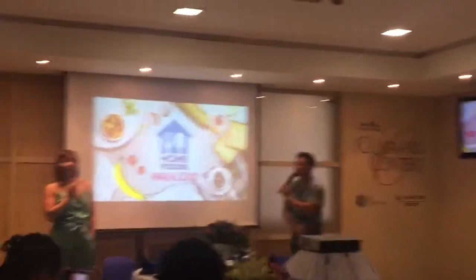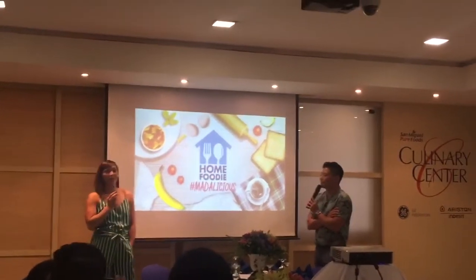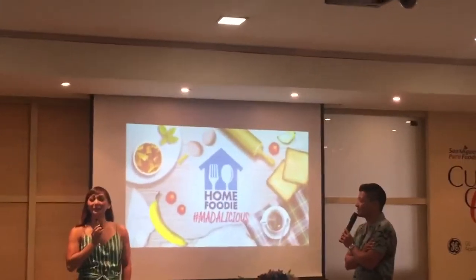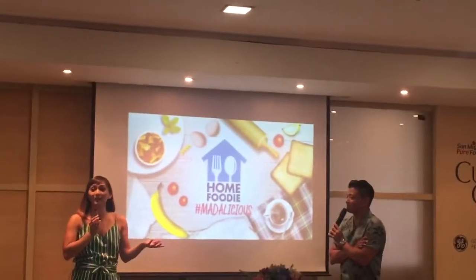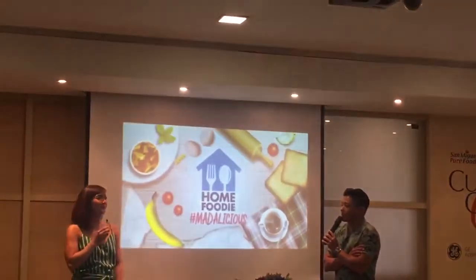And another thing that I think you guys should look forward to with this season are the new recipes. We have really good recipes. Even Drew and I, when we were taping the episode, ang hirap mag-pacing ng pagkain kasi ang sarap lahat.